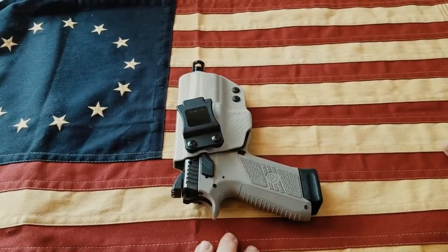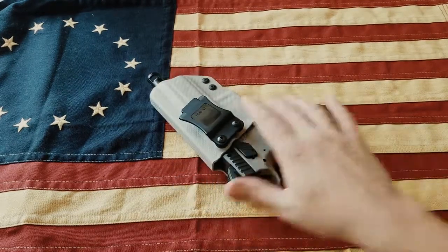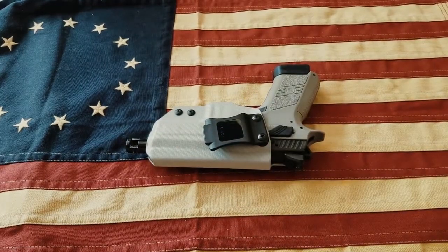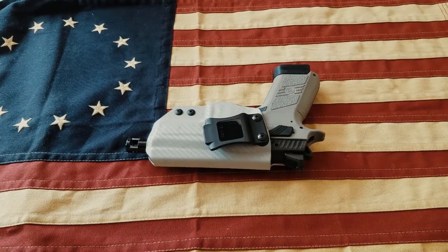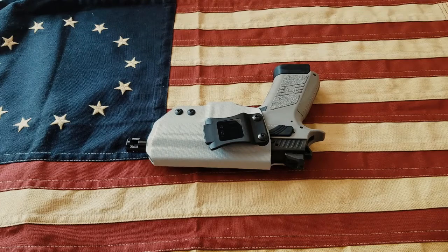Alright guys, that's my review of the PO7 Urban Gray holster from 1441 Gear — the Schultz clip holster. They offer it in a lot of different colors and styles. I wasn't overwhelmingly impressed with it, but it does function great. I would definitely recommend it. You guys have a great day, thanks for watching, and we'll check you out next time.